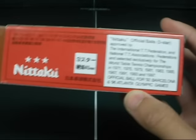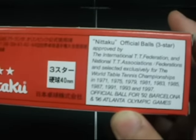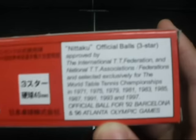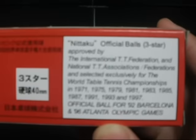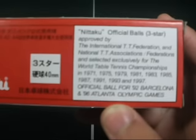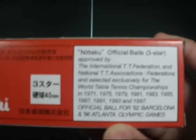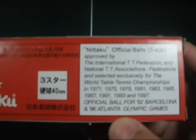In my unboxing, I said these were for the '96 Atlantic Games, but there are many more places that these were used, like in the table tennis championships a lot of years, right here. And these are approved by the National TT Association.